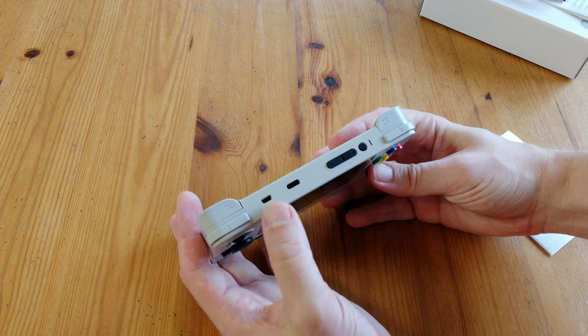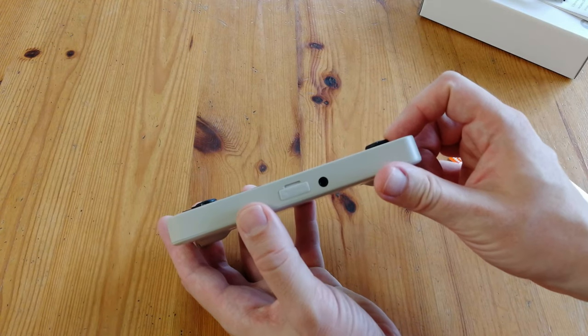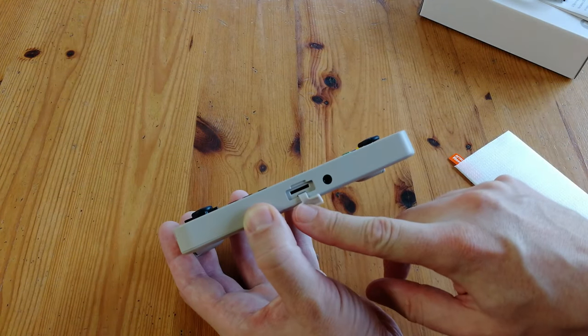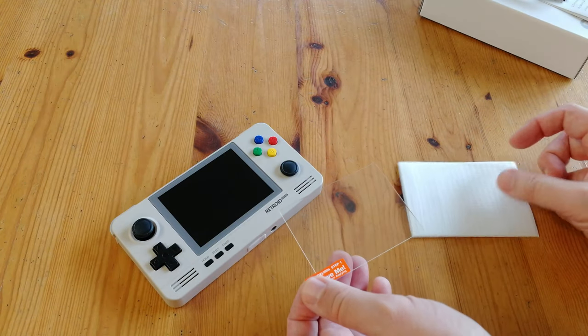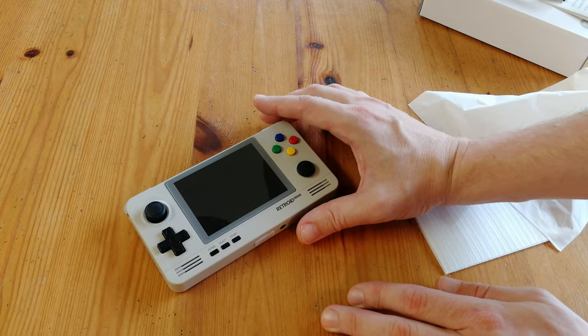Along the top we have a micro HDMI, a USB-C for charging and data transfer, two buttons for volume, and the power button. On the bottom we have an audio jack, and this little thing here which we open to find a micro SD slot. Before we get started, let's apply the display protector. Just gonna give it a wipe, place it on carefully, and we should be perfect.